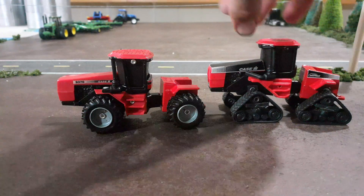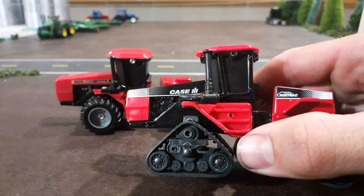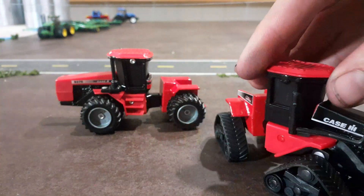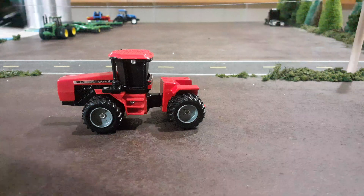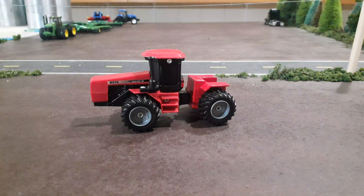I think that's super cool. They did paint the rivets on this quad track — I wish they would have done that with this four-wheel drive. Anyway, thanks for watching and we'll have more videos coming your way soon, so please subscribe to our channel and like our videos and leave a comment — let us know what you think. We'd like to hear from you. Have a good day.